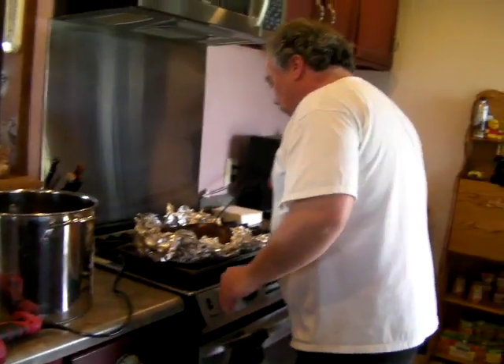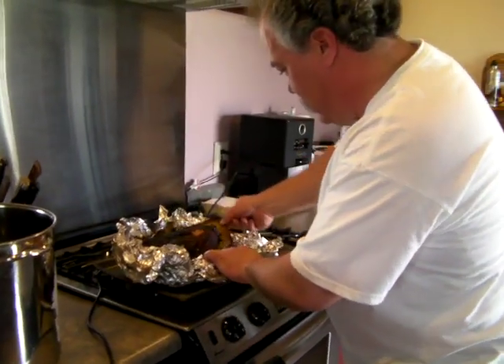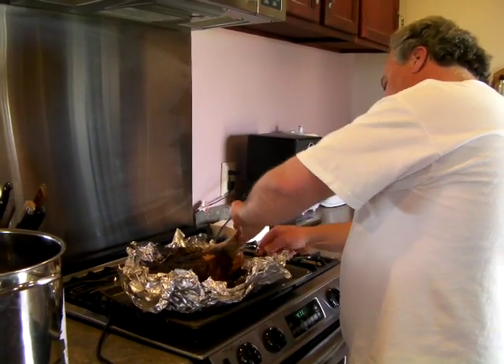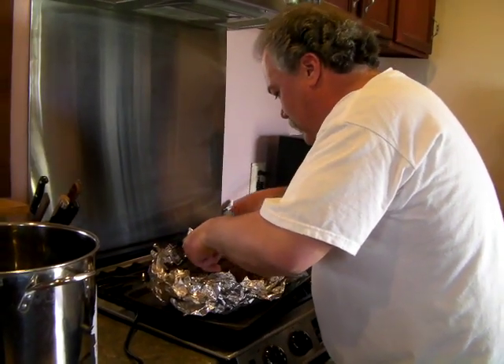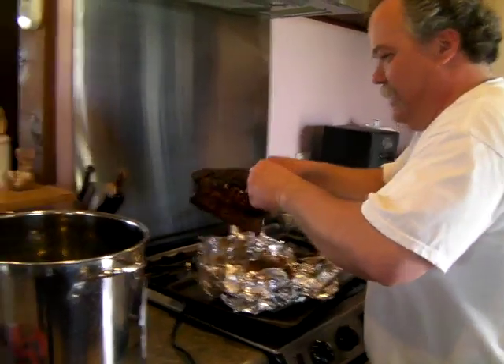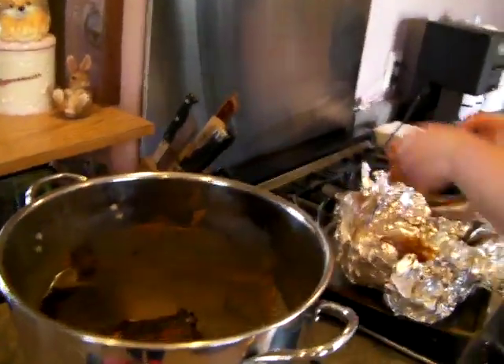Now we've got a nice pork butt here that we've been cooking all day, and I don't have my pliers handy, so I'm probably burning my hand just like this. Okay, take the butt, place it in the pot like that.